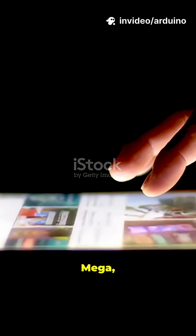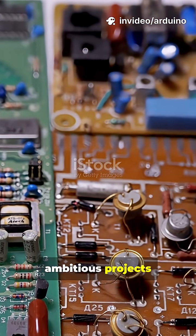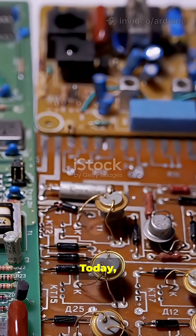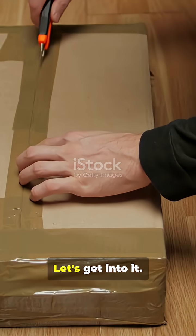Arduino ain't just Uno, Mega, Nano, Micro. These are the experimental prototypes and ambitious projects that nearly broke the mold. Today, we're cracking open the vault to showcase the rarest Arduino boards ever made. Let's get into it.